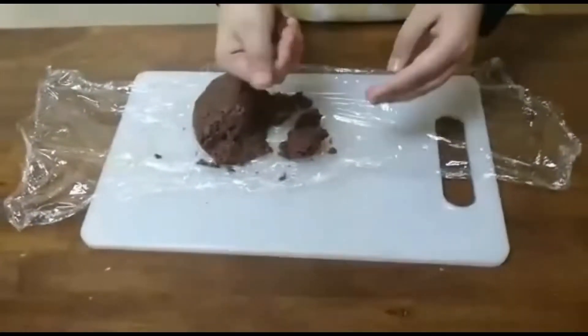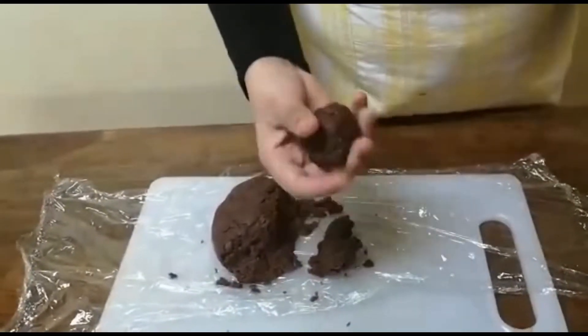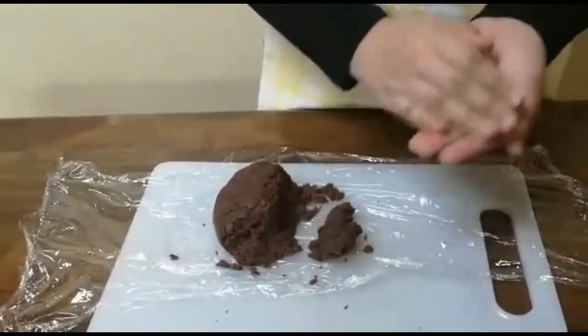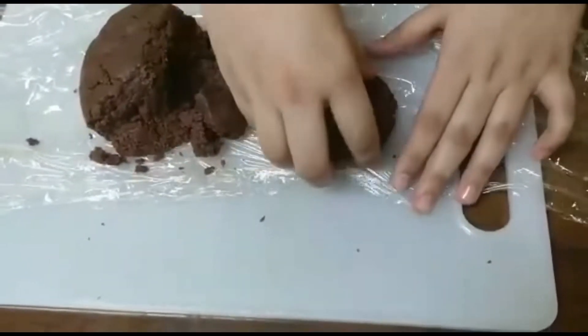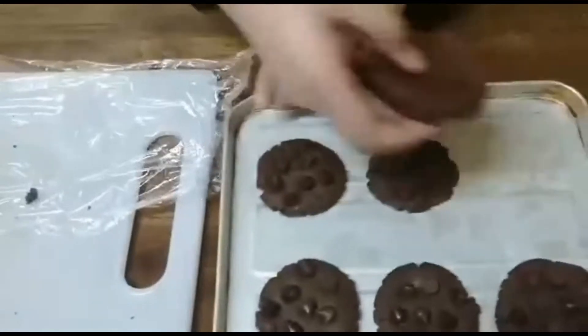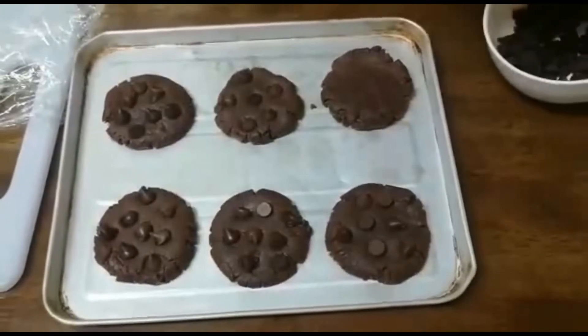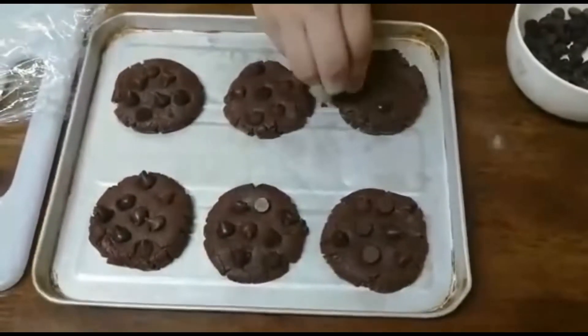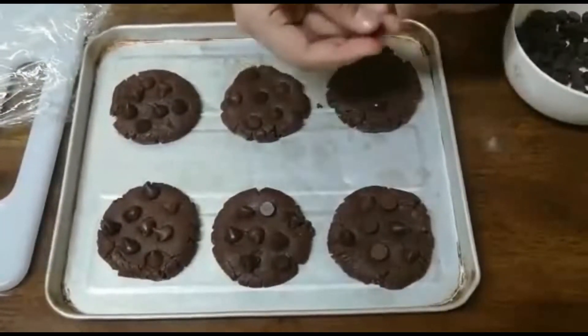I took it out of the fridge now and it rested for 30 minutes, so now I'll start making a ball for the cookie. You should make the ball and then place some chocolate chips on it. Press your dough down. I made some before — I'm going to place this one here and decorate it with some chocolate chips. I have milk chocolate and some semi-sweet, both of them together. Press the chocolate chips down.